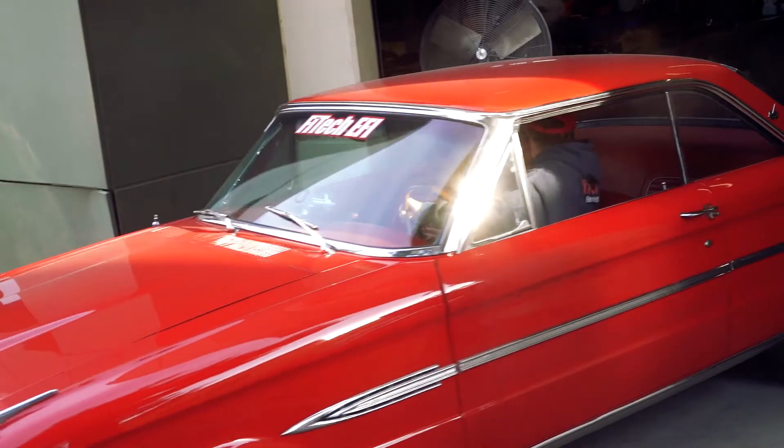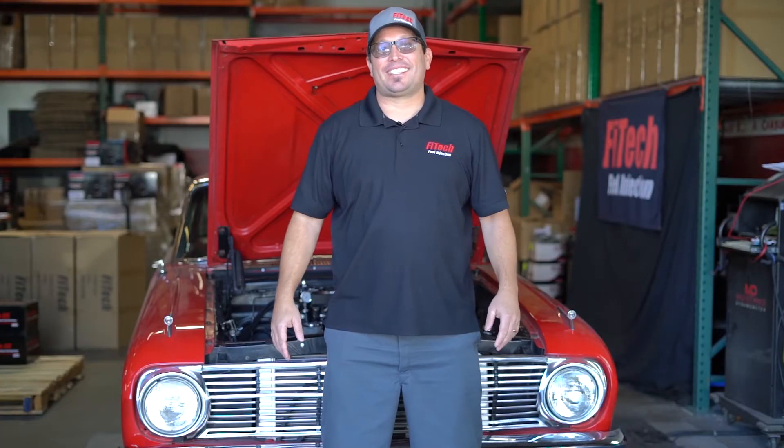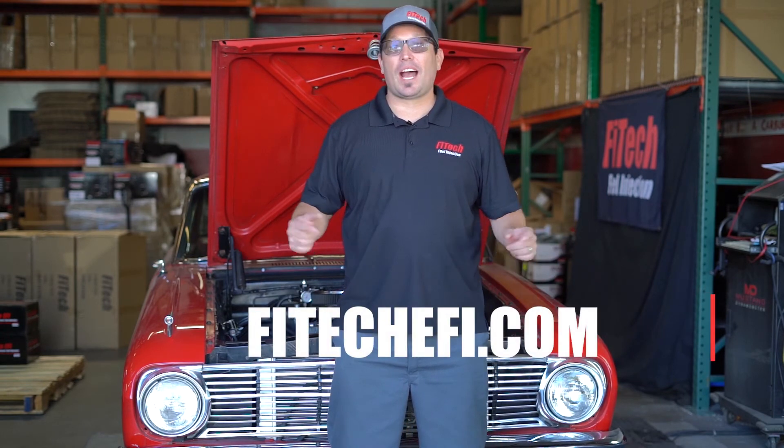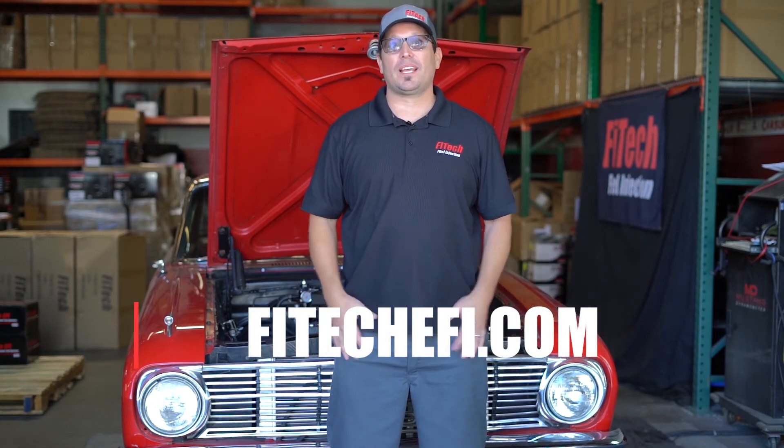I hope you enjoyed our tech video today. Please tune back in next week. Thank you for watching this episode of Tech Tuesday. Please like, share, and comment your questions below, and we'll get those tech questions answered for you.